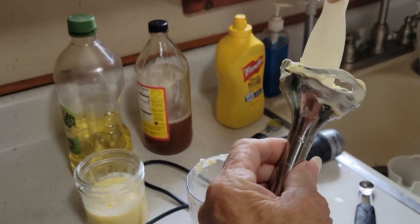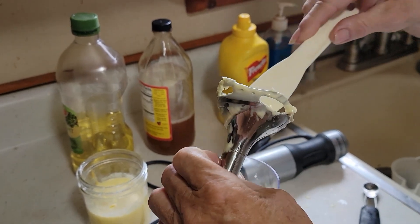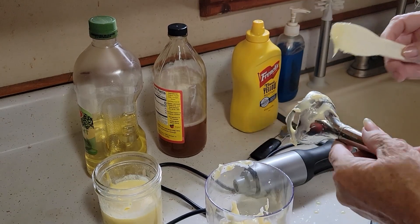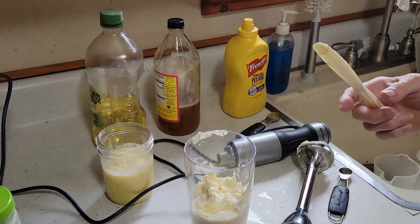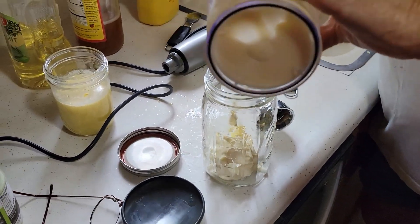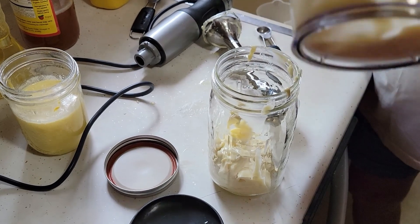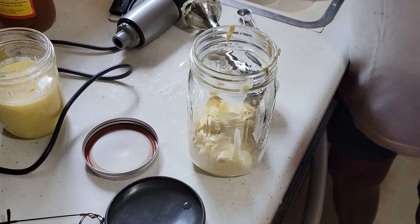We're wondering if we can put the failed runny batch into the new container and get it to work. Otherwise it's kind of a runny mayonnaise — what a mess. We need a container to put this in, so we're going to transfer the mayonnaise into a quart jar. If the other batch works too, we'll have a little more to add. We didn't have a pint jar handy — we used them all up for other things.